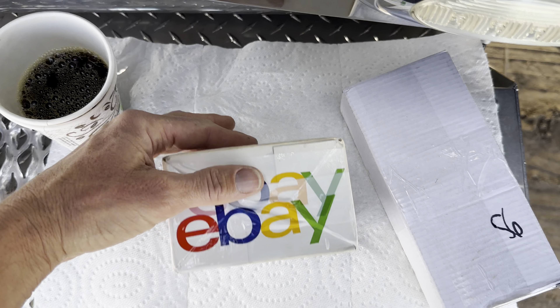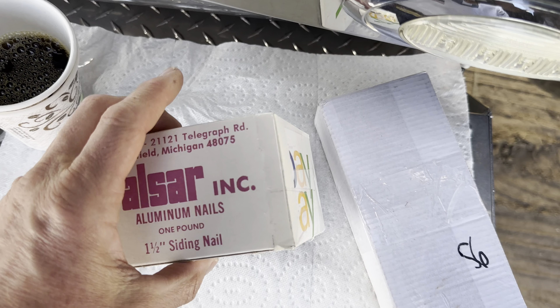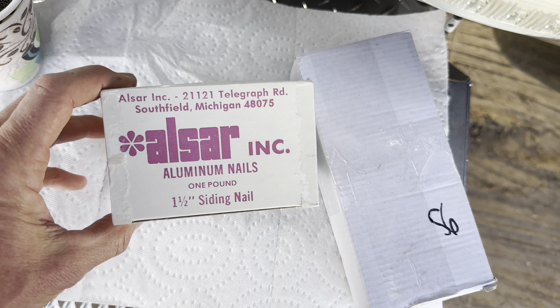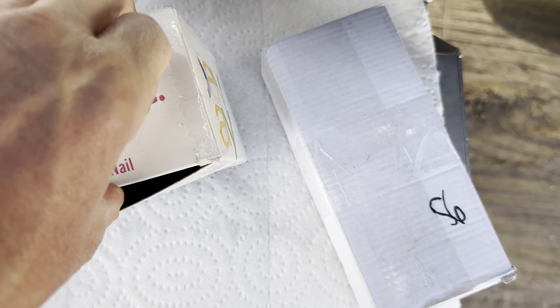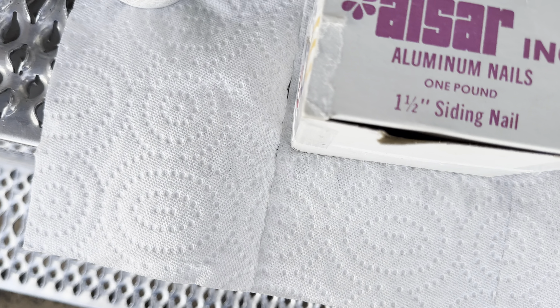It's Christmas time. I got this item that says it's aluminum nails, but I don't think that's what it is. I think it might be a voltage potentiometer.